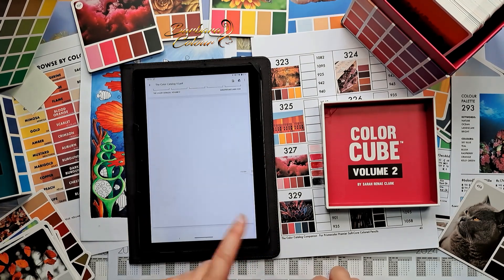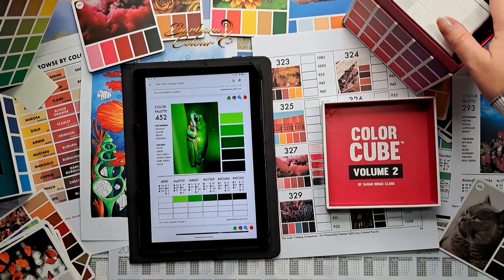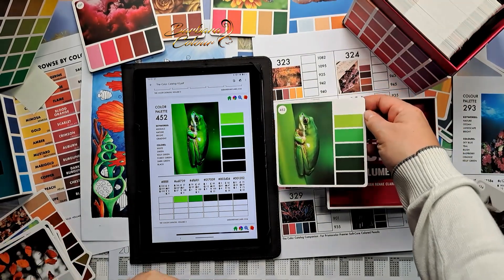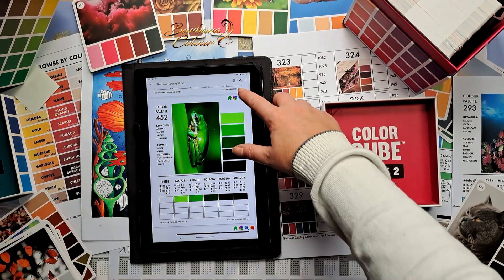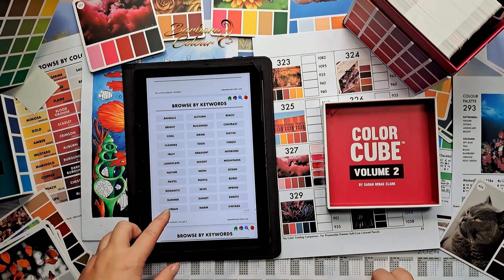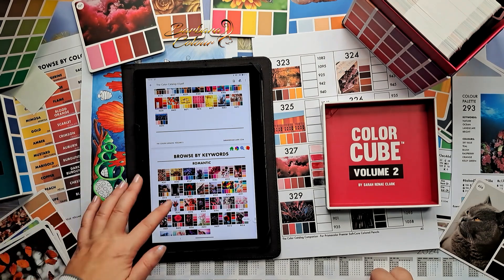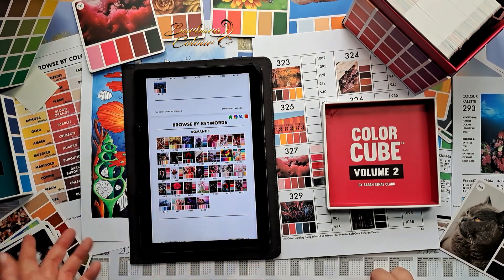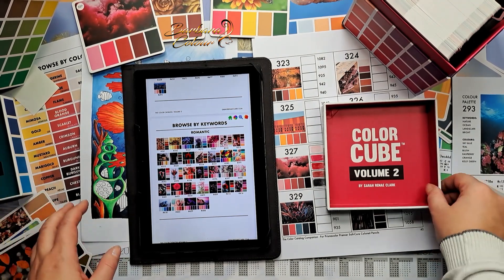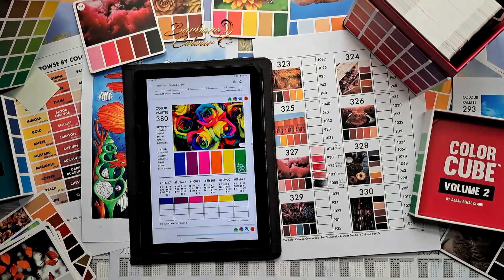In the color catalog you can also search by keyword. For example, I can search for 'romantic' as a keyword and I have all these romantic color palettes come up. It's very complementary. Then we have the color companion to know which pencil to use to apply a given color palette. This set forms a suite called the Color Suite, which is truly extraordinary.